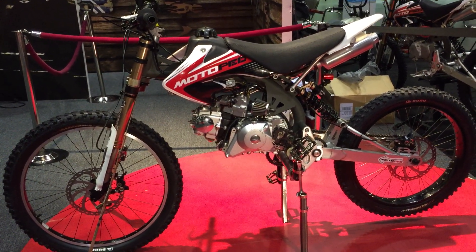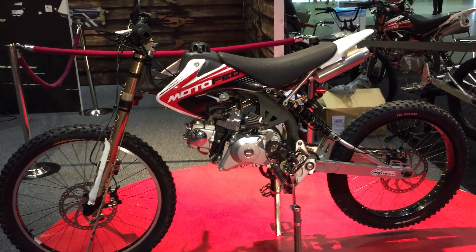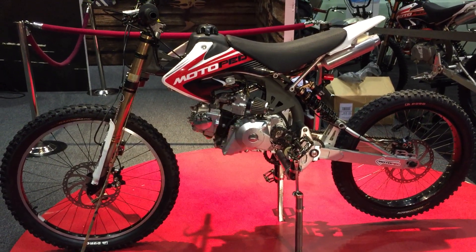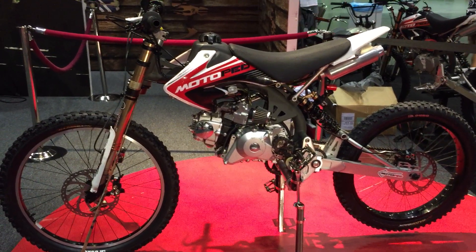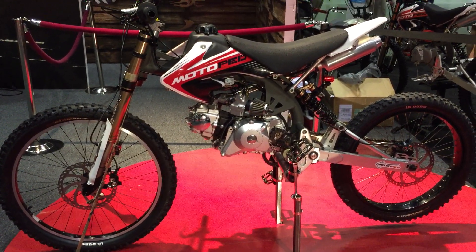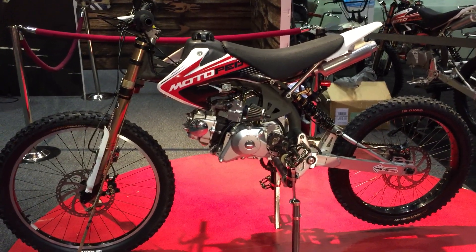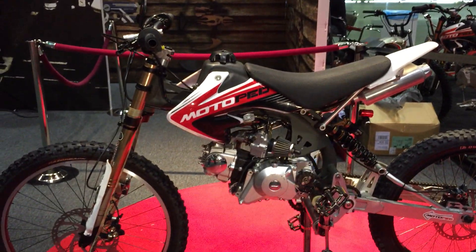This is Gabe Ets-Hokin for MotorcycleDaily.com. I ride motorcycles so you don't have to, and I'm here at the American International Motorcycle Expo in Orlando, Florida. I'm following up on an interesting product that I told you about last year called the Motoped, and in that year a lot has happened to the Motoped company. What we have now is a fairly mature product that's almost ready for delivery to customers. I'm here with Greg Foster of Motoped, and he's going to tell us about the Motoped.